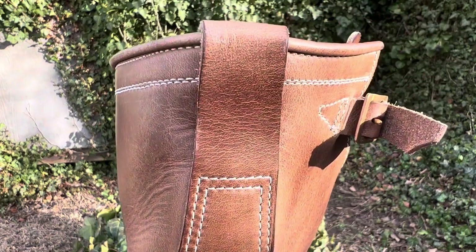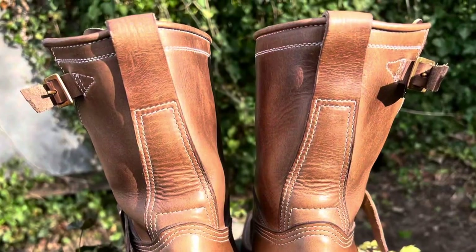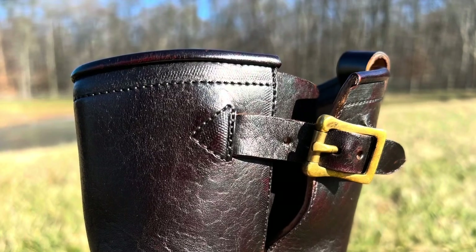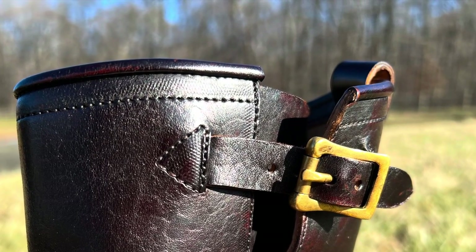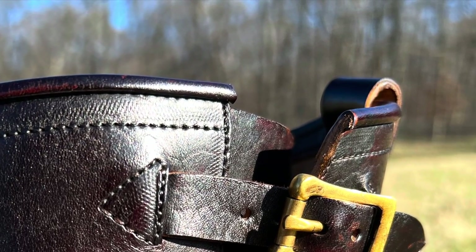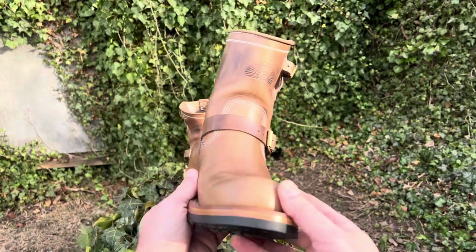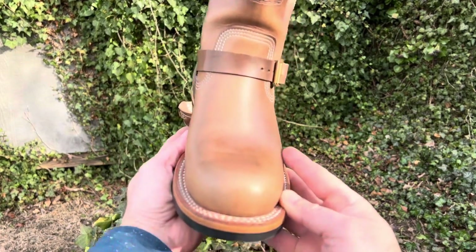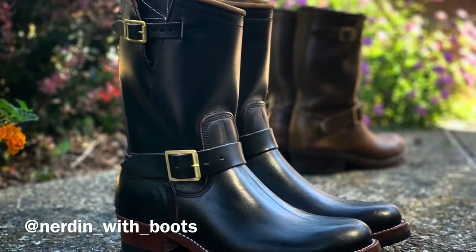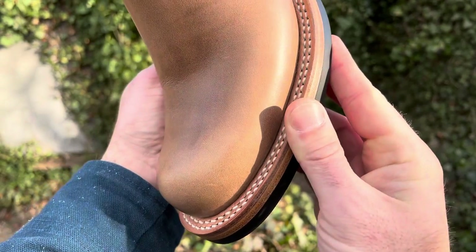We've got a separate back heel strip with a pull tab. What's really cool is it's stitched in and then comes up in a loop — the pull tab actually is stitched into the inside of the boot, which I have on some of my engineers as well. That's a really cool feature as opposed to just having a separate pull tab attached to the outside. The last shape is really nice — nicely rounded out at the toe with a good bump and good volume in that toe.